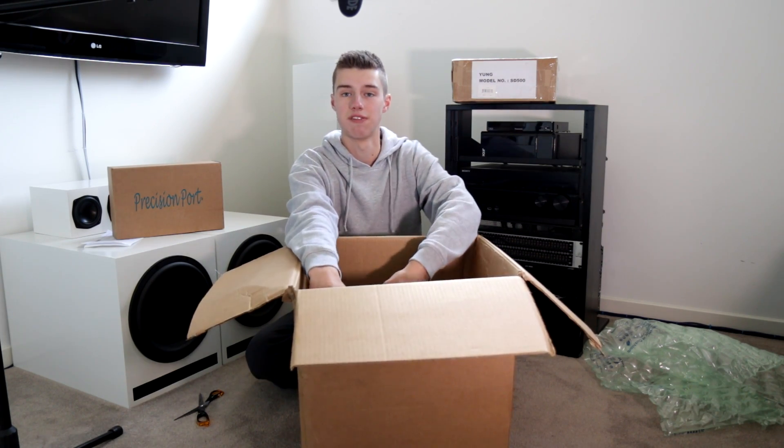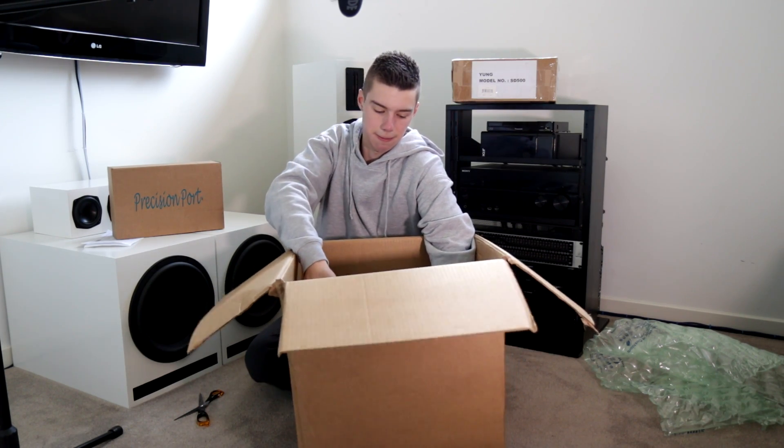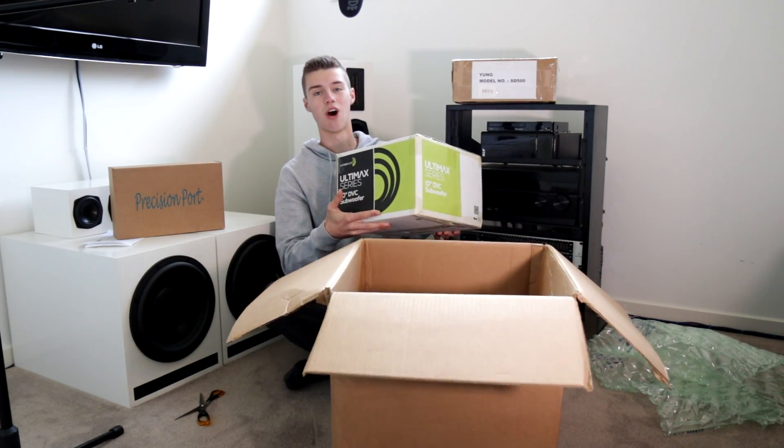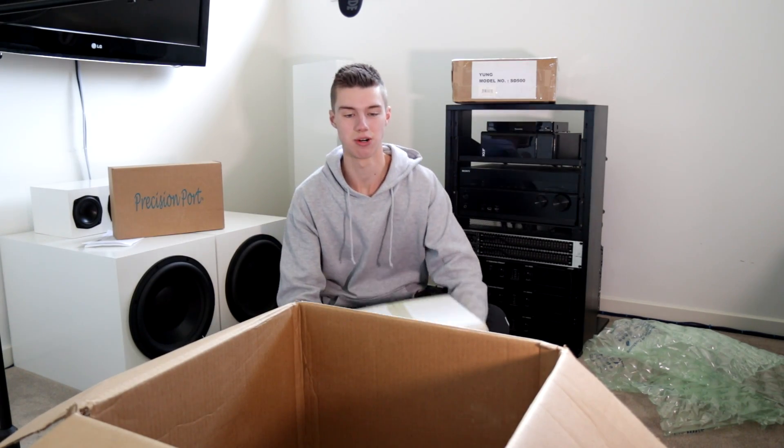I say that as I'm about to lift out a Dayton Audio subwoofer. The Ultimax 10-inch. Oh yes — let's move that box to the side.